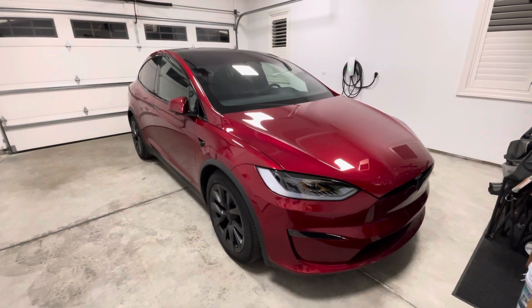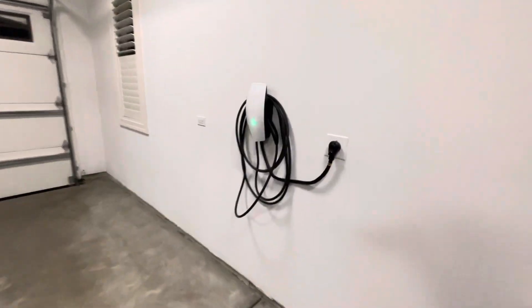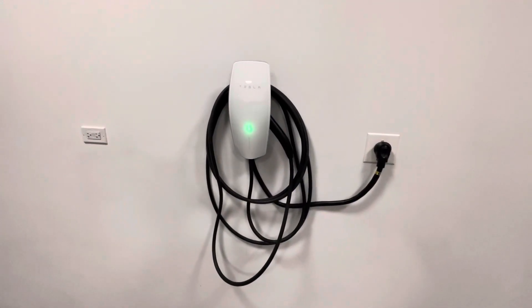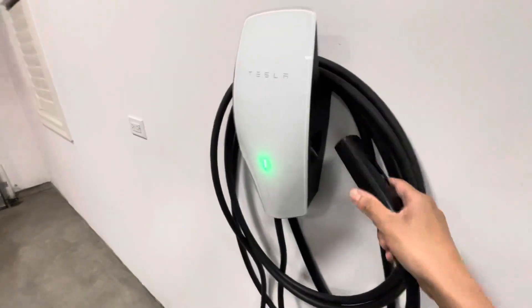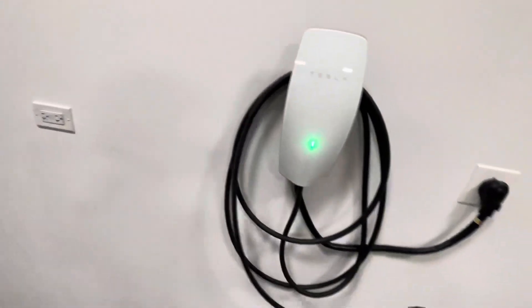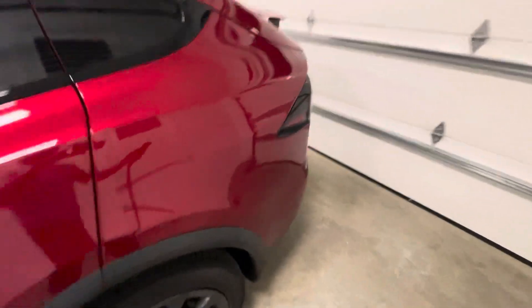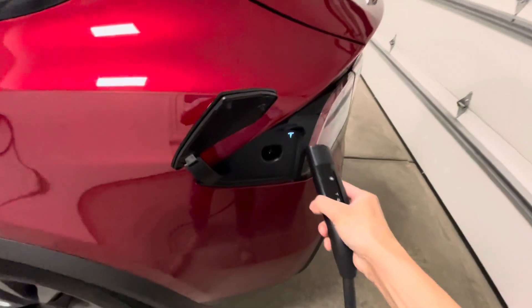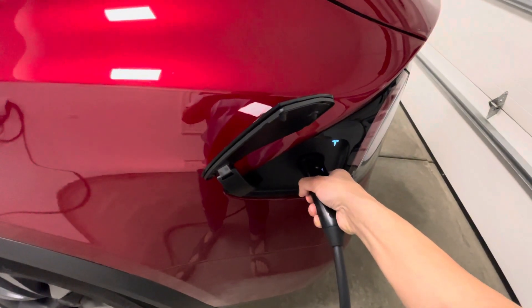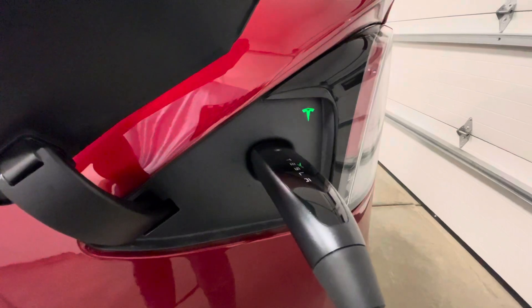All right, so today we have the wall charger set up finally, right over here. We are going to plug it into the car and see how it goes — first time. Let's go ahead and take this out, unwrap the cord. Good, flashing green.